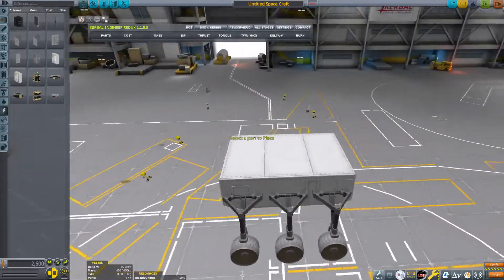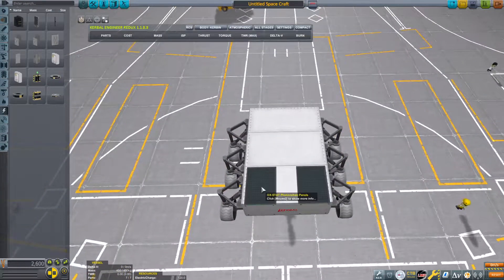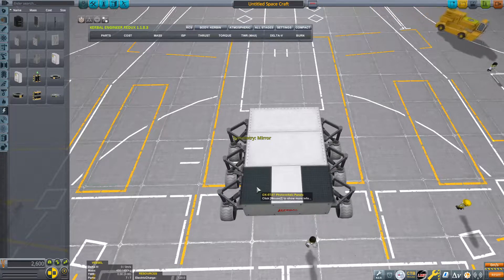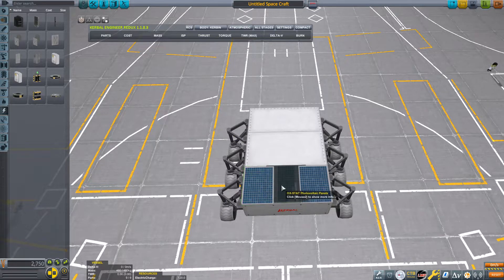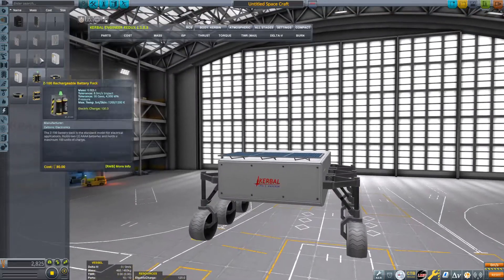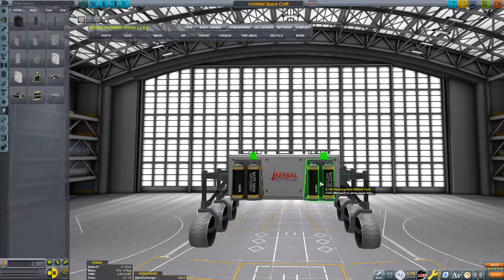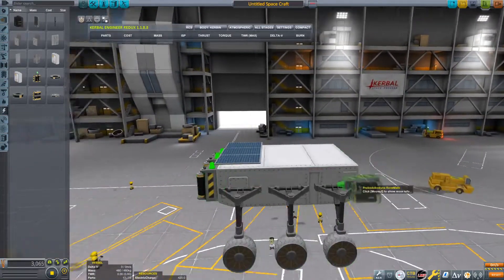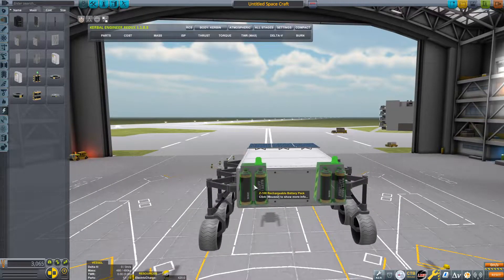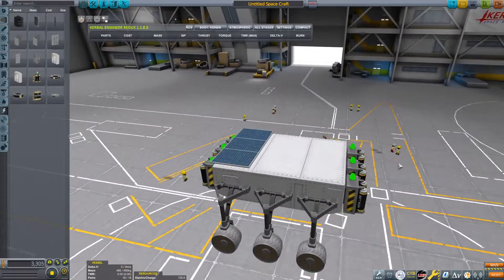The next thing we need is some power. Grab these solar panels, turn off angle snapping, and place them in symmetry. It's important that you have mirror symmetry rather than radial symmetry — to switch between those you can just hit R. Place one right there, and then also place one in the middle with symmetry off. We're also going to add some batteries to the front — the smaller ones — with angle snapping and symmetry on. Put one in the middle and add some to the back as well, placing the middle one with symmetry off.